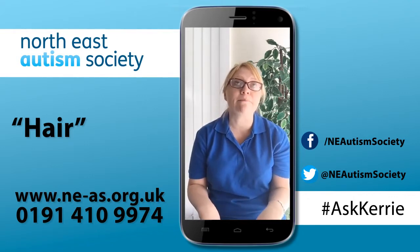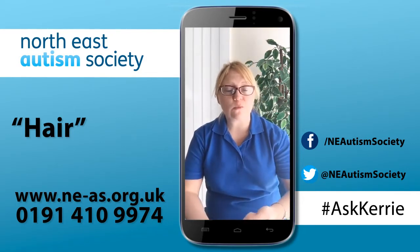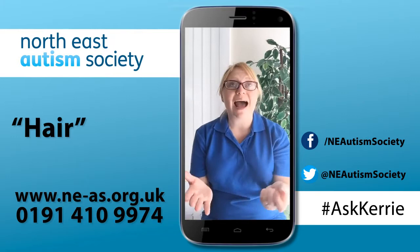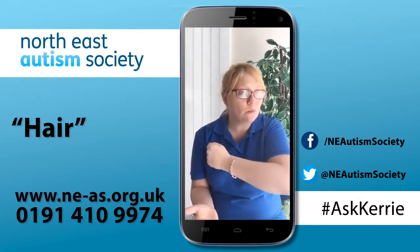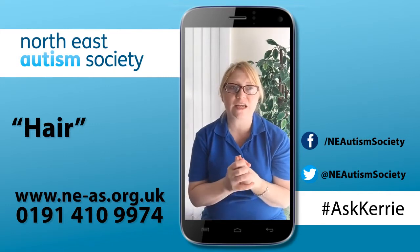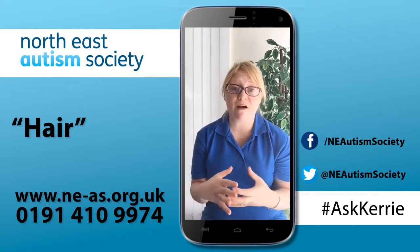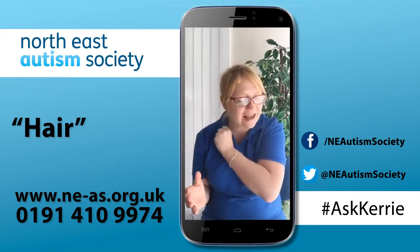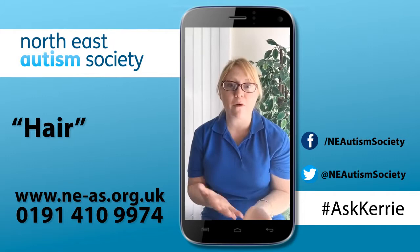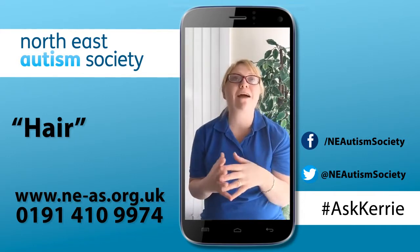Be very predictable and rhythmic in the way you brush the hair — do it the same way every time, firm and downwards. Don't use light touch because we know that can actually cause a lot of hypersensitivity reactions. Many of our service users and children prefer deep pressure, so do it in quite a firm way, obviously without hurting your child, and avoid that light touch effect.